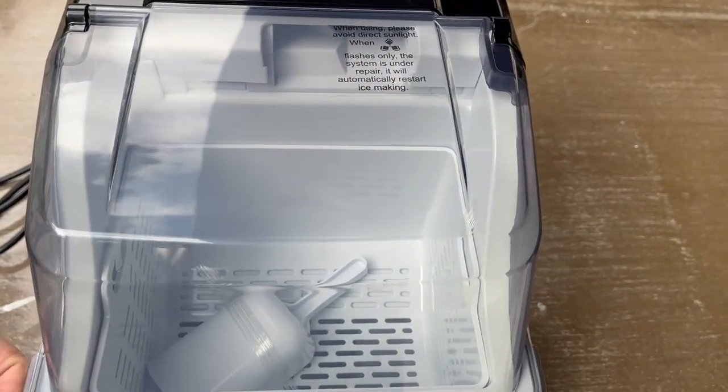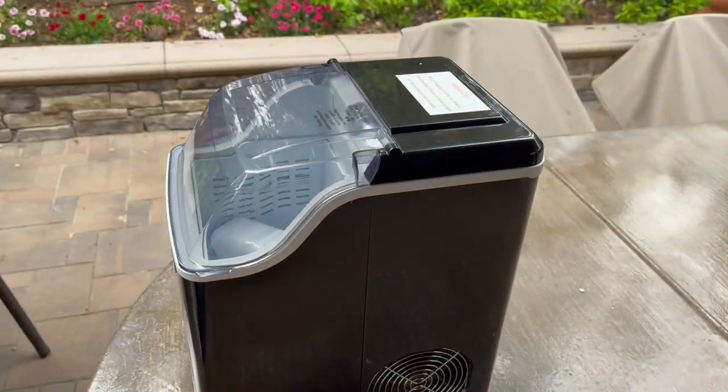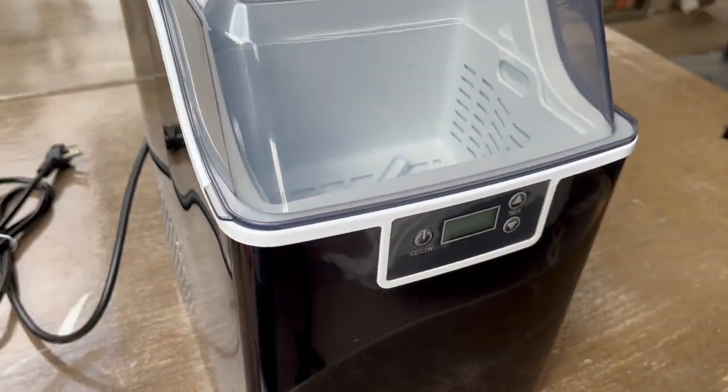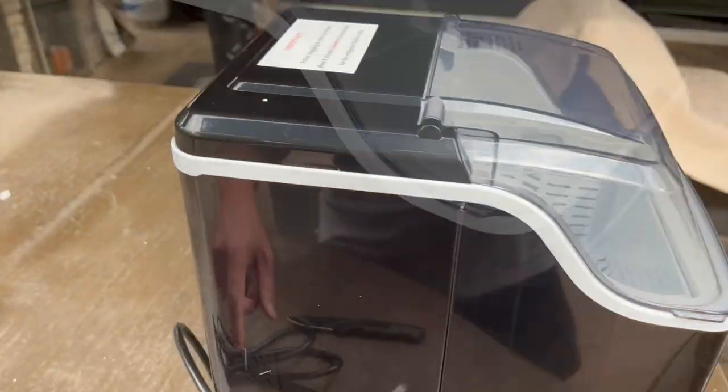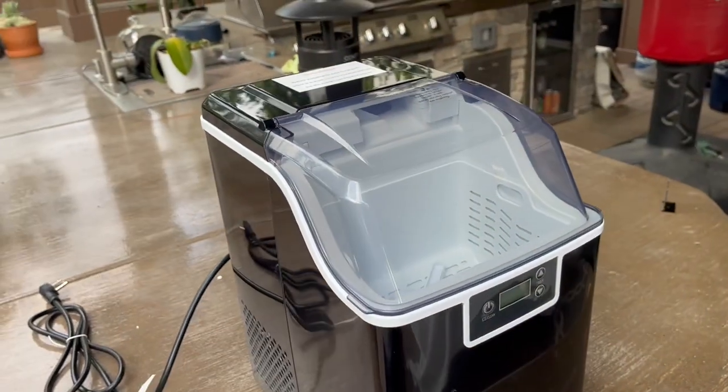Inside the ice maker there's a little ice scoop. There's also a fan vent. Let's check the settings. Anyways, we're going to plug it in and try to make some ice cubes and see how long it takes.